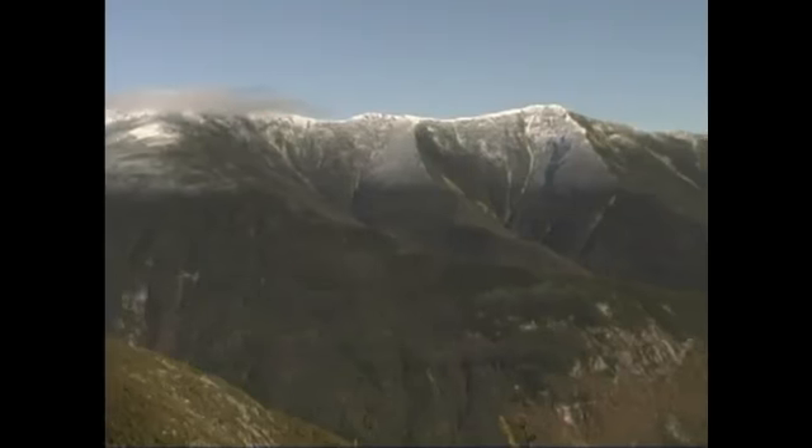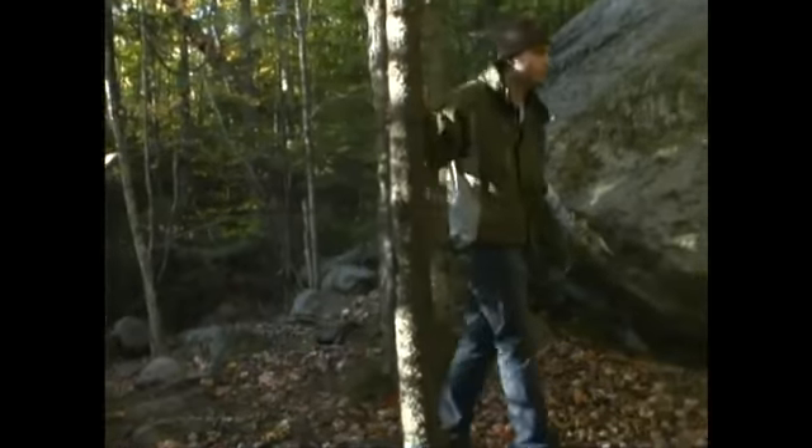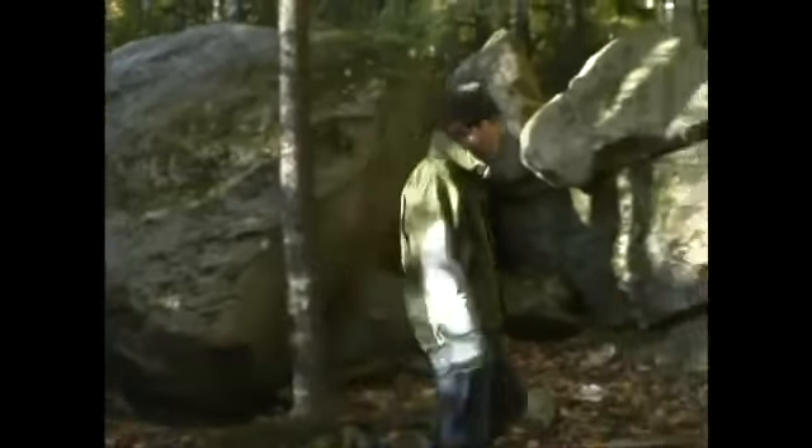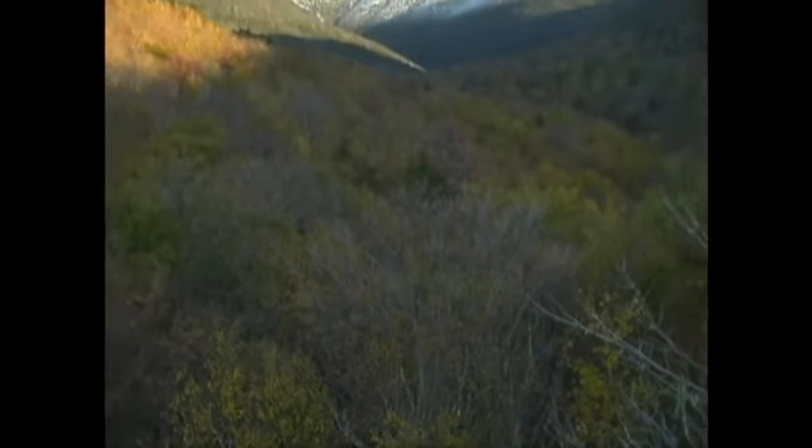I'm here to talk to you about foot safety in the Appalachian Mountains. When you're in the mountains, your feet are very, very important because they're your only method of transportation. If you hurt your feet, you're going to have a very hard time going anywhere. And if you're stuck way up on top of the mountain, you're going to be in a lot of trouble.